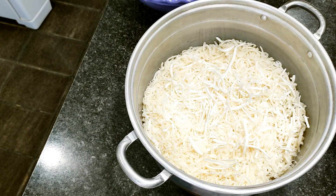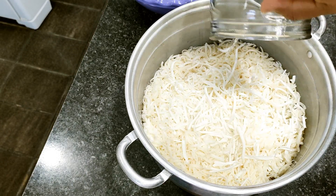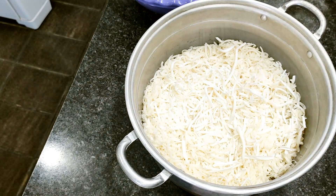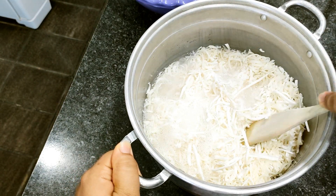Remember, the longer you leave it soaking, the better it will dissolve. You can leave it for up to 24 hours with no problem. Since I don't have that much time, I'll leave it for two hours, which will already help quite a bit.